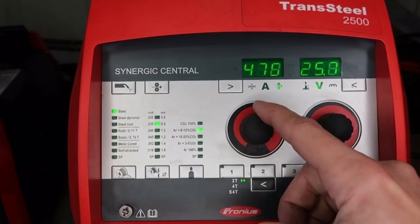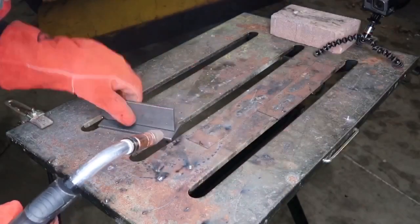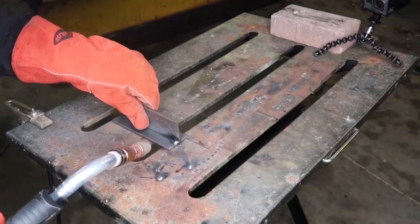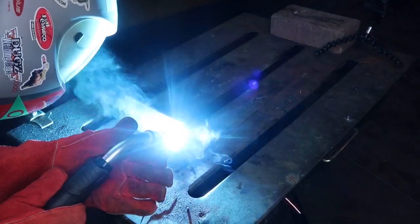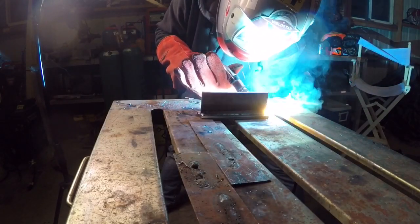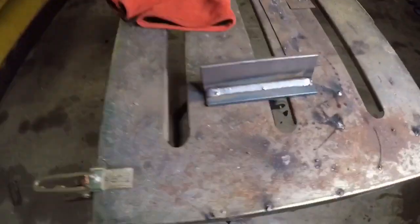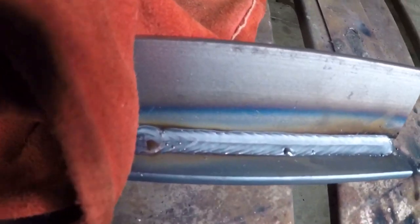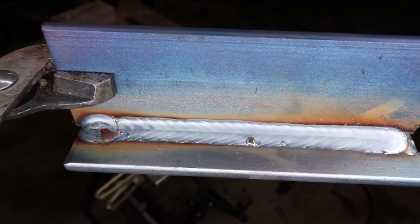Next up is 90/10 CO2, still with 0.035 solid wire on the steel line. Wire feed speed is set to 475 inches per minute at about 25.8 volts — roughly the same voltage as 75/25 but a little more wire feed speed. The arc sound is very smooth and consistent in spray arc mode. Looking at the weld: very consistent, no spatter, all the toes are wet and really nice.